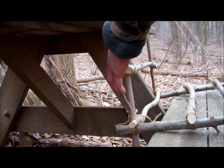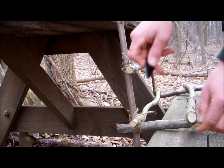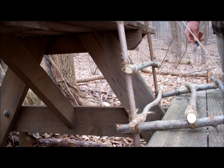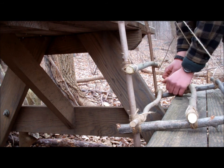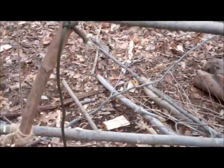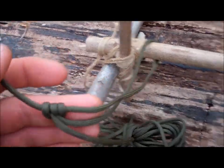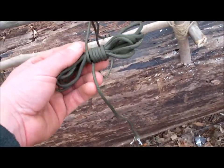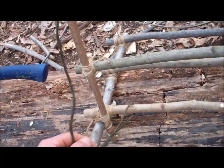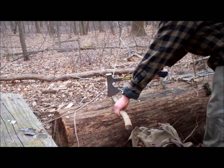Just got to trim up some loose ends now and put some straps on. When I put the strap on, I can slide the taut line hitch up and make the straps tight. It's nothing fancy, but it'll work.